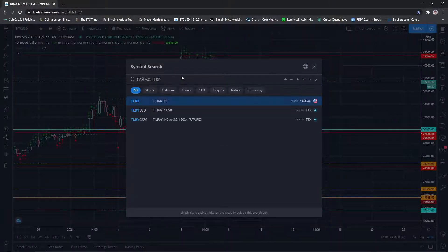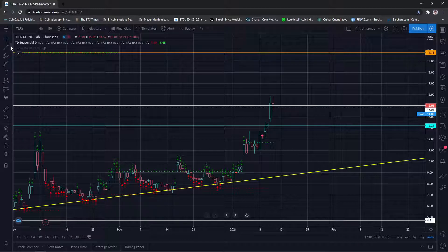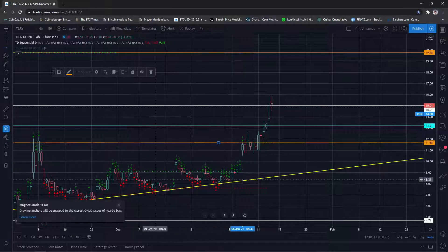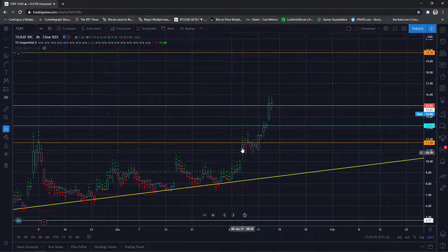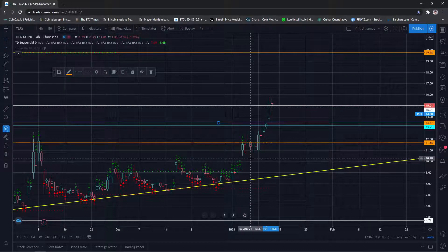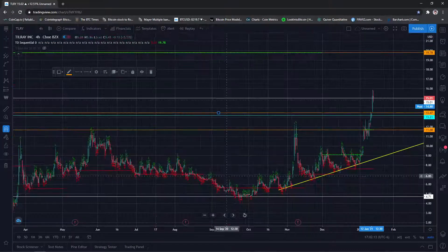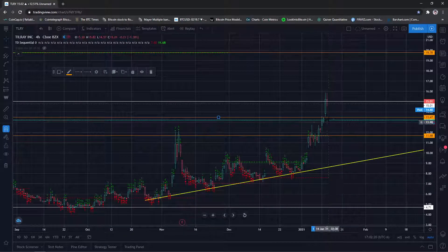I wanted to go over Tilray because it hit exactly where it should have and moved exactly as expected. On the four-hour there's an area that wasn't retested, so I'll put an indicator there. These prices are plausible until we reach a new all-time high — that all-time high is at $300, so all of this is still fair game. We had a nine here; there was some profit taking at the end of the day. The 13:21 level of $13.21 was a nine that didn't get retested when it dropped — that was there since February.